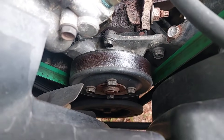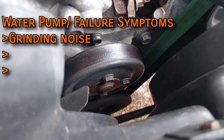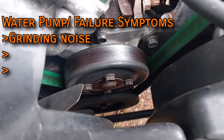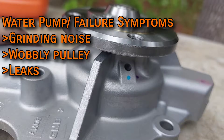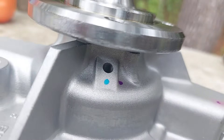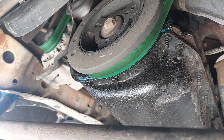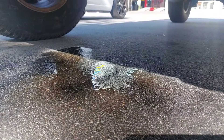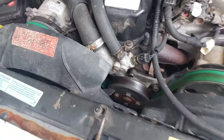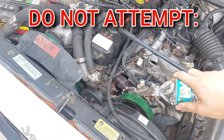Water pumps are normal maintenance items that eventually give up, usually by bearing failure. This will typically make a noticeable grinding noise, the pulley might wobble as it spins, and it can leak from the weep hole, which is intentionally manufactured in all water pumps to warn you of its impending doom. When coolant comes out of the weep hole, it means the seals inside the pump are about to fail, and the seals usually only fail when the bearing does.